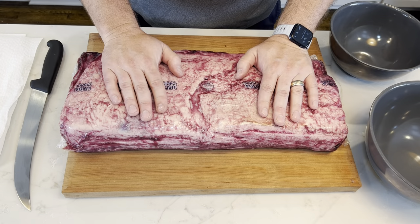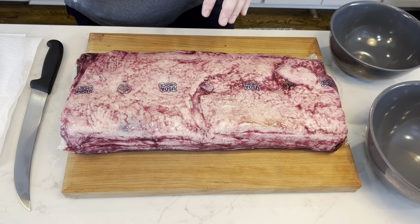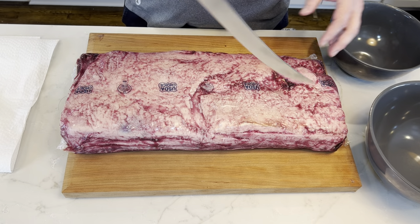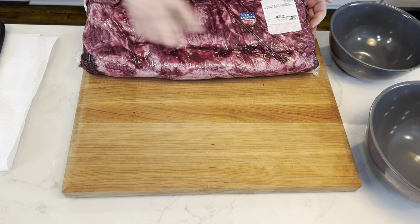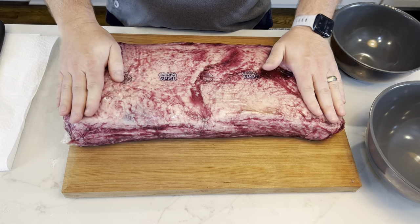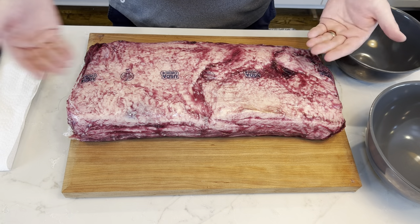Here's our strip loin. This is a little tricky to get out of the bag — a paper towel is handy. You're going to take your knife; there are two sides, the top and the bottom. You can tell where all of the liquid is naturally pooling — it's pooling on the bottom. We're going to remove it from the top, trying to keep as much of the liquid on the bottom as possible.